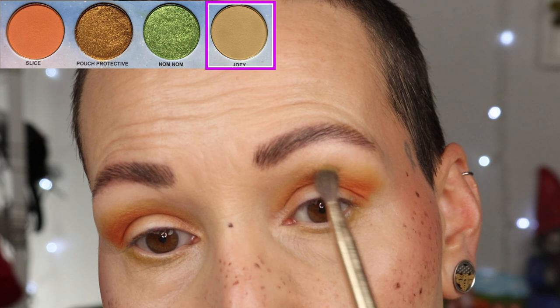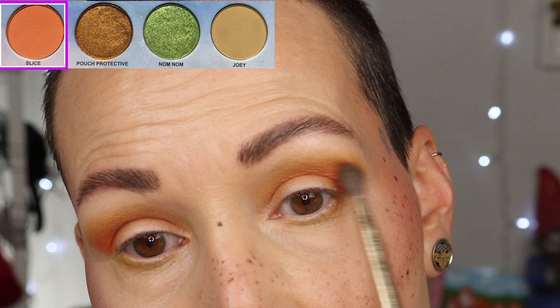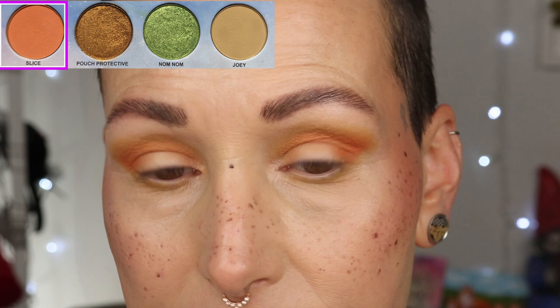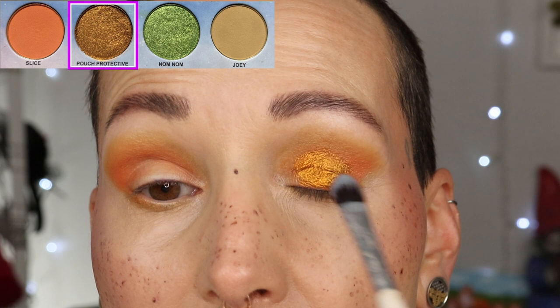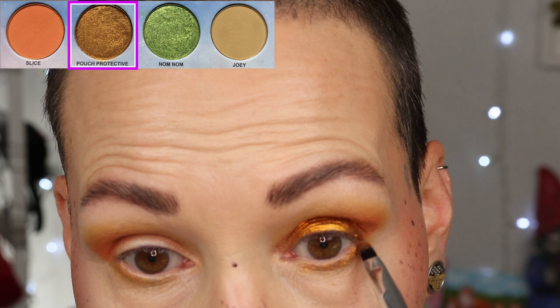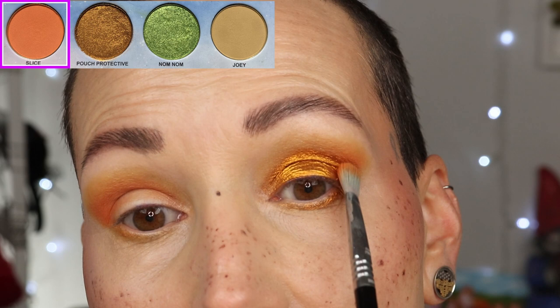I'm grabbing a little bit of Joey to blend over the edge, then grabbing a little bit of Slice and placing it a little bit higher. I'm going to grab my glitter primer — the same jelly — tapping it on my lid, and going to the shade Pouch Protective to press all over my lid. Oh my lord, this color makes me extremely happy. I also want this underneath my eye and I'm using the jelly primer there as well.